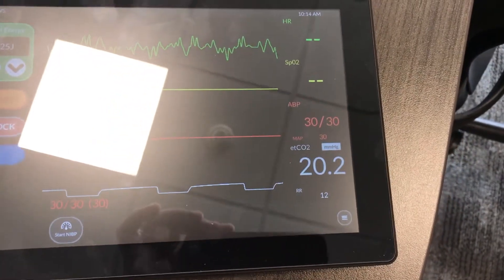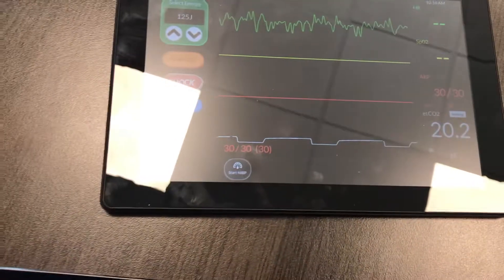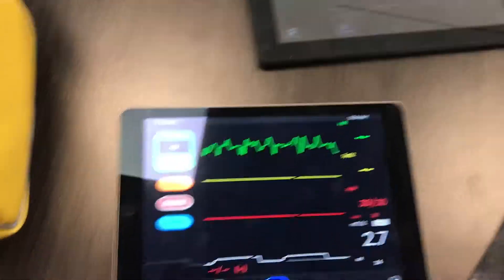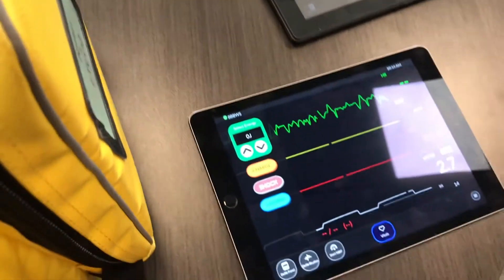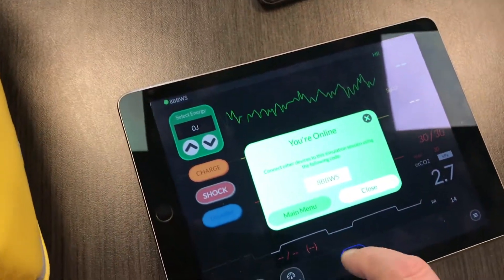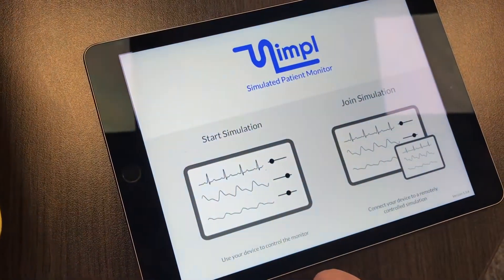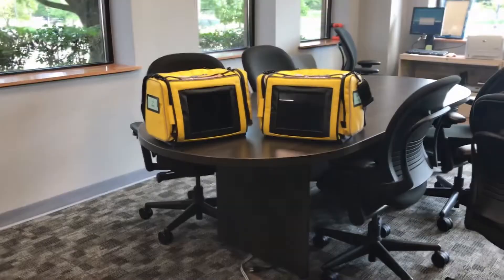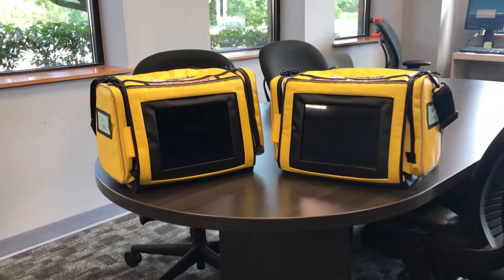The monitor is set up with everything that you need — pads, puck pad, capnography, 12-lead, 4-lead, SPO2, everything. Basically that is it. It's pretty easy to use. If you want it, just give me a call. To close out, hit the number up on top, go to Main Menu, and you're back at the beginning. Just turn off the monitors and you're ready to go. Thank you.